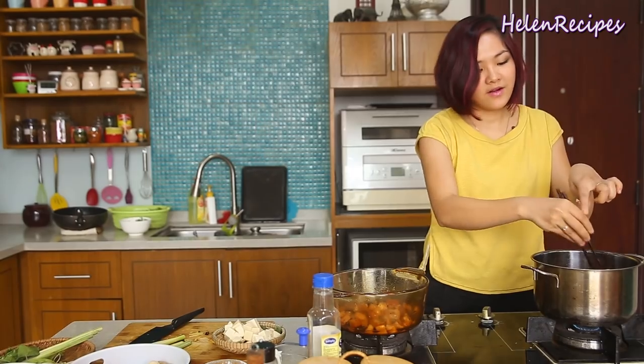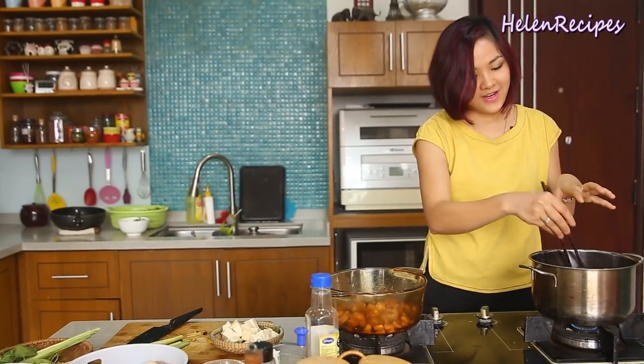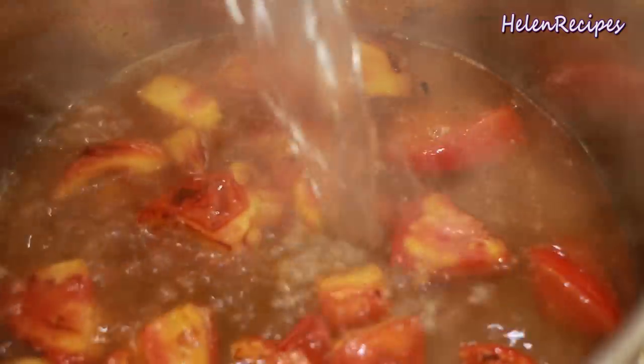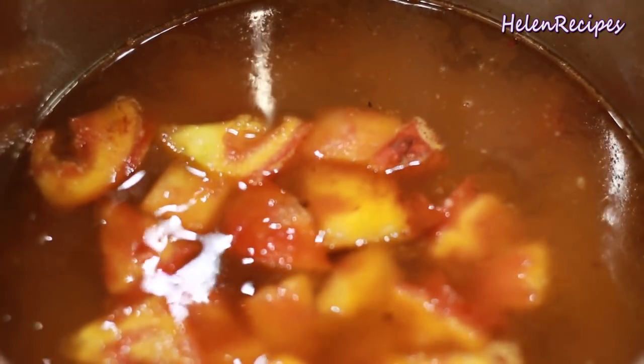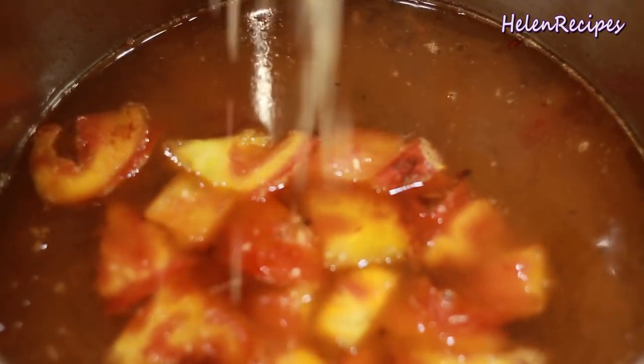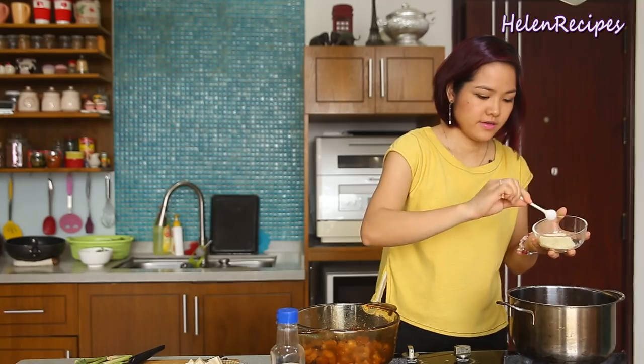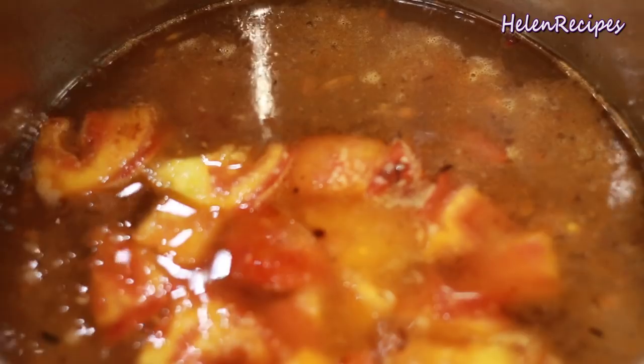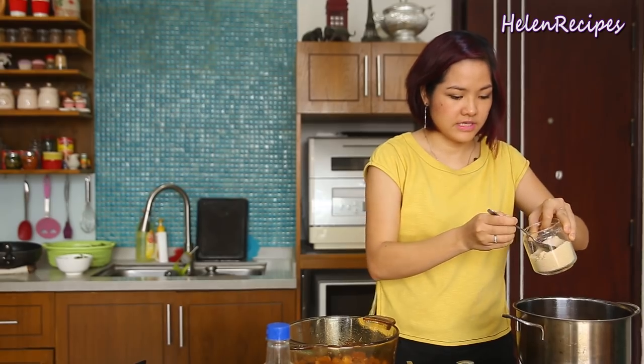If you stir-fry the tomato like this, it will release a really beautiful red color for the soup. When it's nice and tender, add in some hot water to save time. Add half a teaspoon of salt, about a teaspoon of mushroom stock powder — you can skip this if you don't have it — and some sugar to balance out the sourness of the tamarind later.